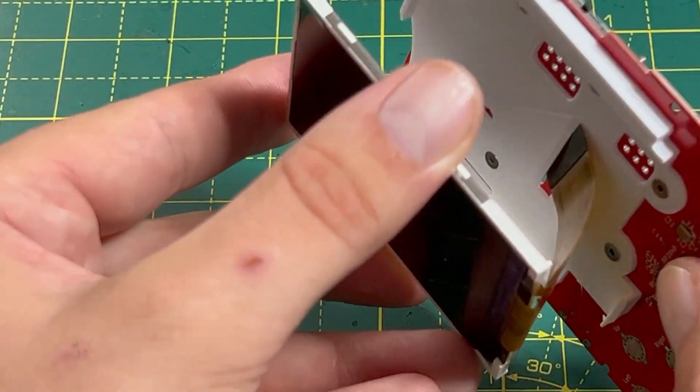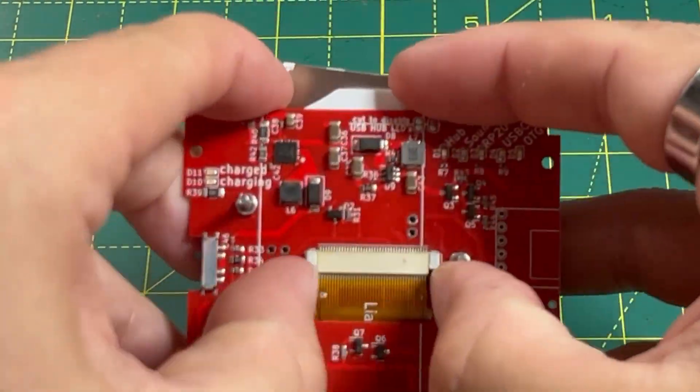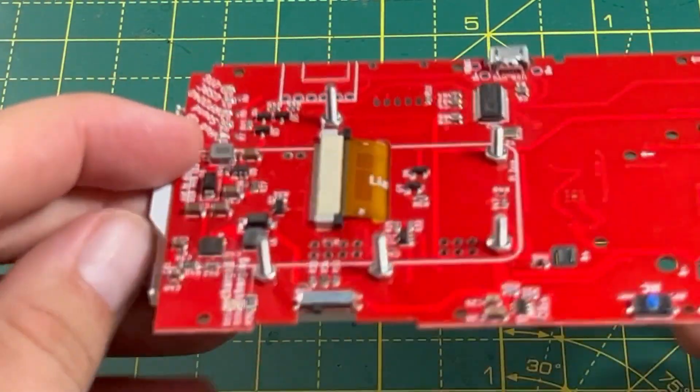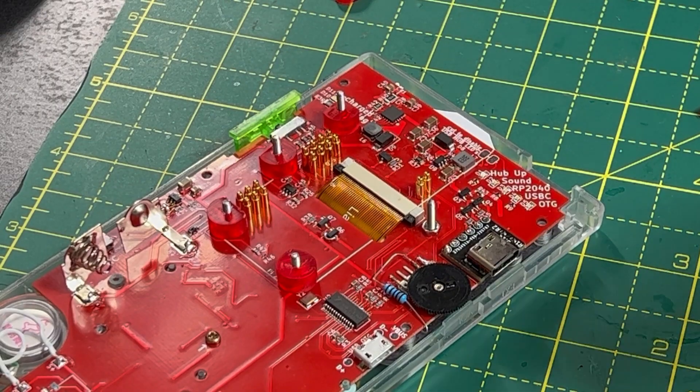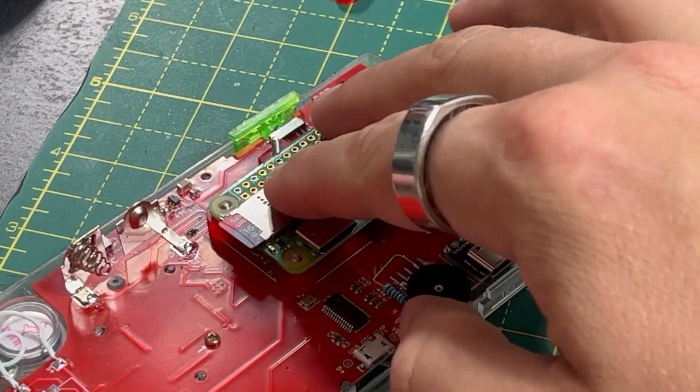The flex cable for the display passes through the PCB and fits into a ZIF connector on the back, and the display friction fits into the 3D printed piece. And then with some little 3D printed sleeves over the long bolts, a Raspberry Pi can be sat on top of these pogo pins and bolted down into place.